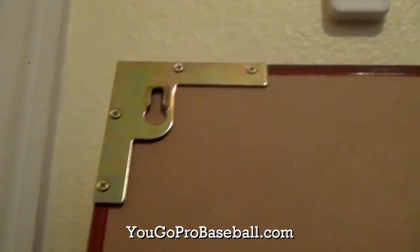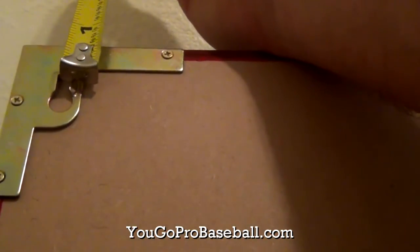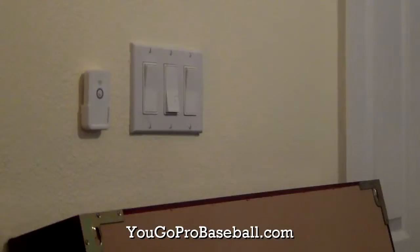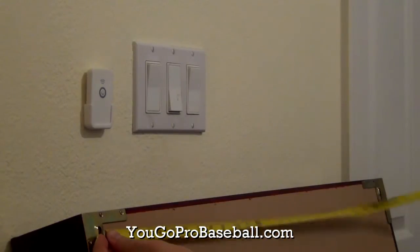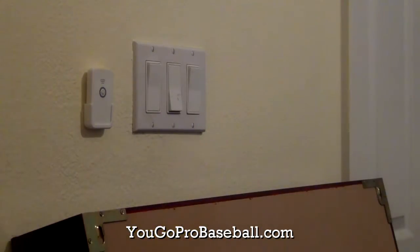Then you want to measure the distance from the hanger holes on the L-shaped hardware to the top of the frame, so you know how much it's going to hang down from the points that you're measuring. And then you want to measure the distance from the hanger holes on the L-shaped hardware to one another, so you can know the distance at which you need to put your screws in the wall.